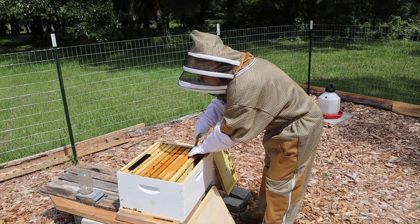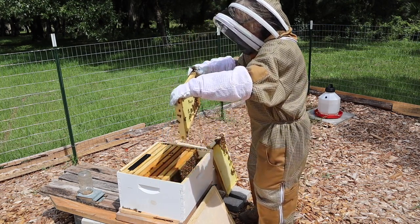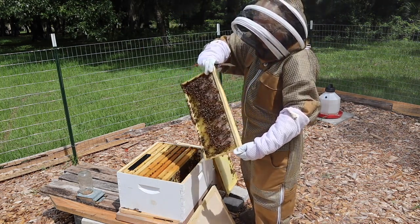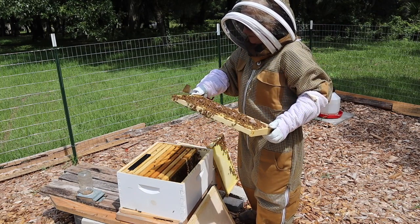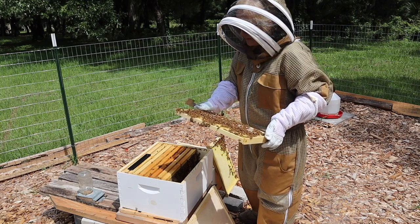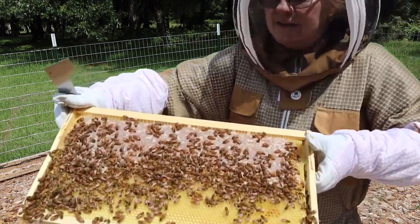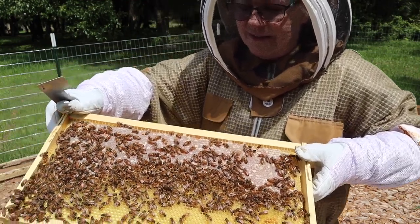Take my little hive tool and pull that apart. I've got to tell you, it was a lot harder to crack the propolis between the boxes than I expected. I'm sorry about all my sniffling — I have allergies, and smoke really sets me off. Alright, let me show you real quick: there is capped honey — see that all the way across the top there? That's capped honey.